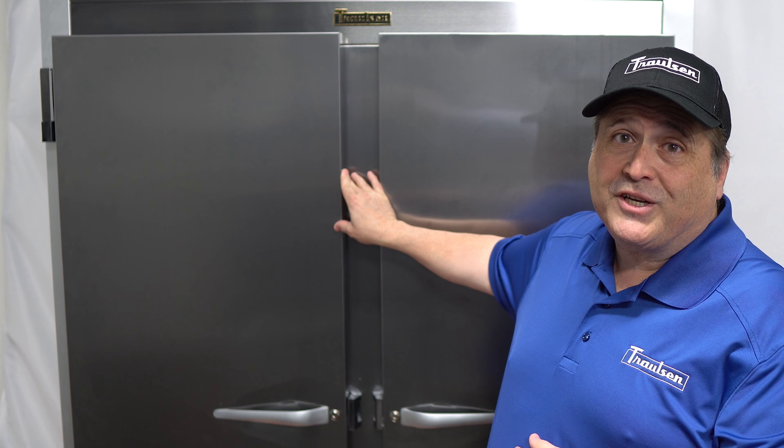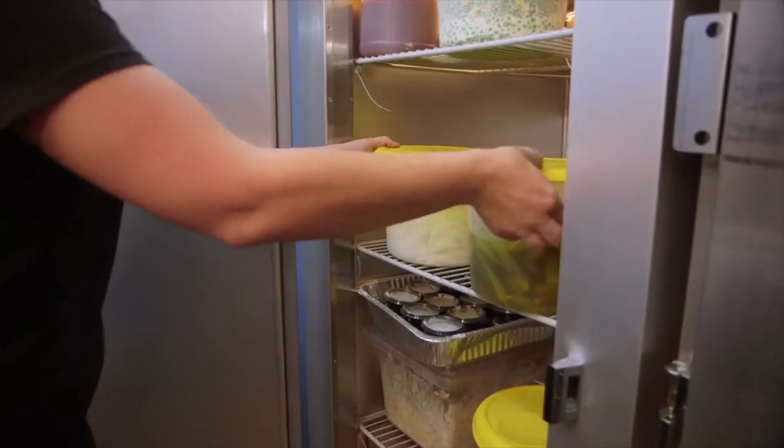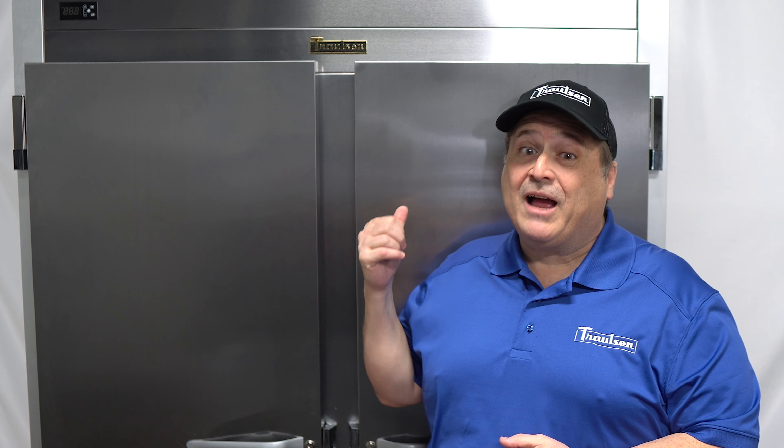Hello everyone, I'm James Blair with Trollson. I'm here today to talk about our G-Series reach-in refrigerators and freezers. These units help maintain your customers' bottom line with superior quality, performance, and durability at an affordable price. G-Series reach-ins are perfect for maintaining food safety and withstanding busy kitchen environments.